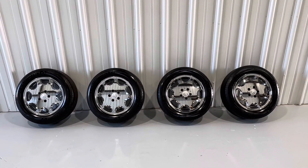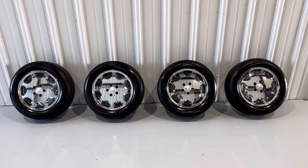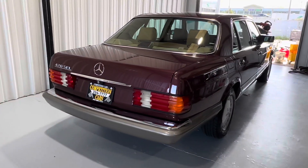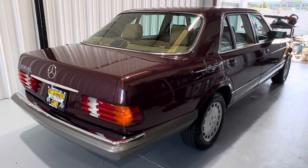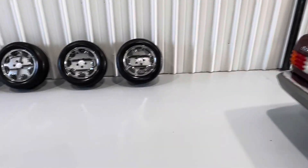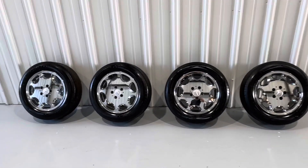Good morning, everybody. Bill from Competition Cars. I'm going to go over these optional wheels that go with this beautiful 87 Mercedes-Benz 420 SEL. The wheels that are on the car now are the correct wheels the car was delivered with. And these are some optional wheels that just came with it.